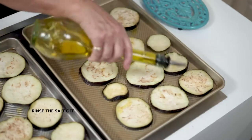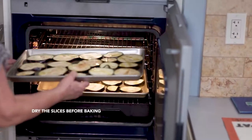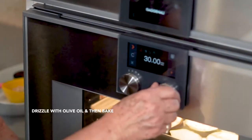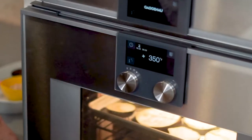To bake the eggplant, rinse the sliced eggplant to remove the salt and pat dry with paper towels. Spread the eggplant onto a rimmed baking sheet, drizzle with some olive oil, and bake in the oven for about 15 to 20 minutes.